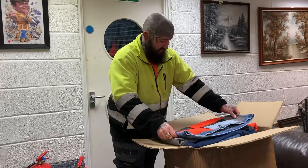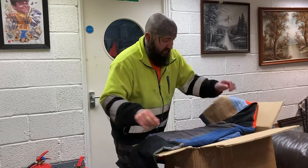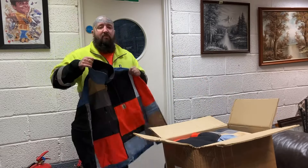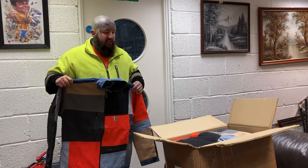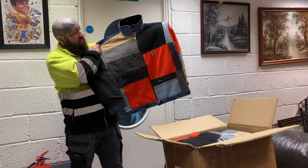Oh these are nice! Now I've paid - I can't remember off the top of my head - but I've got 20 of them and they're only between £19 and £20 each. And look at that, I like the orange on that.